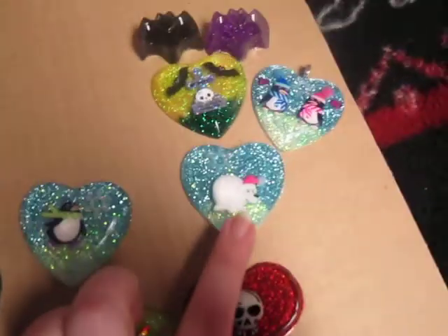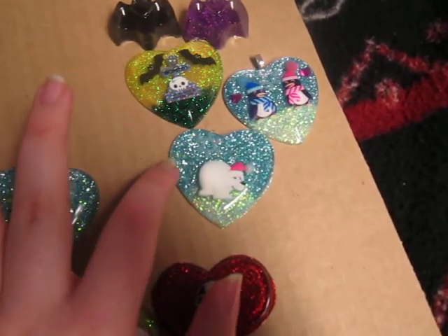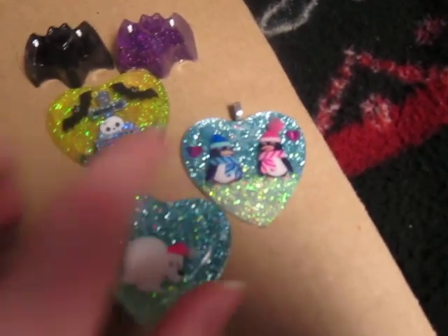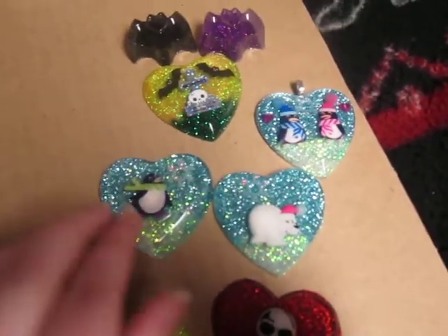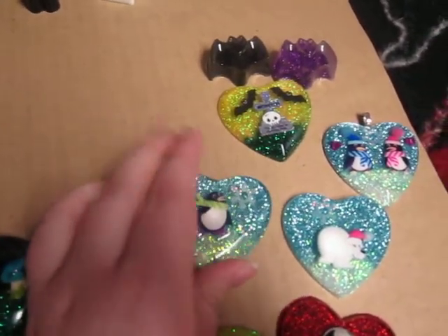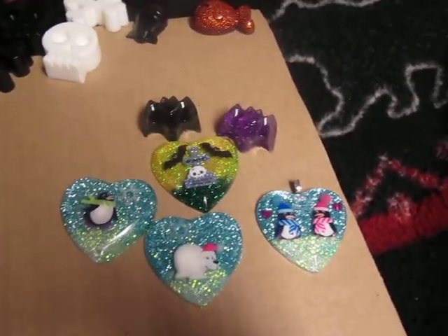Then I did a couple other winter ones. I did this cute little polar bear with the same kind of glitter — like the iridescent snow type glitter. Then I had this blue little glitter packet and I have snowflakes in there, but they're really thin and not really showing up on camera. And I had this little ice skating penguin — I really like it, it's super cute. It's a little bit thicker than the other ones; I think I might make him a magnet.